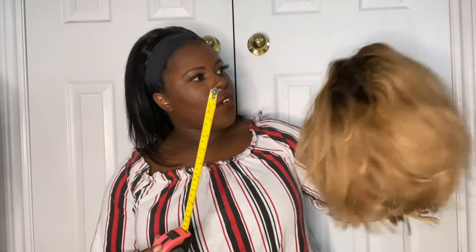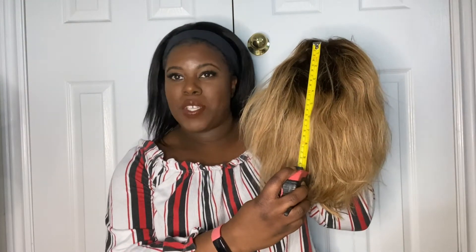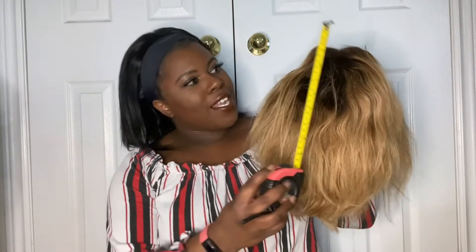To support my argument, I have a 10-inch wig here that I bought from AliExpress back in 2019. I have a measuring tape — this is 10 inches. If you measure from the top to the bottom, that's how long the hair was supposed to be according to the three wigs I ordered. But this one is 10 inches and it obviously comes way past the 10-inch mark.